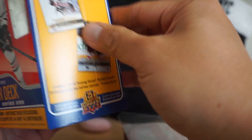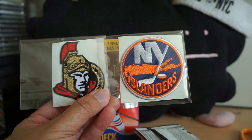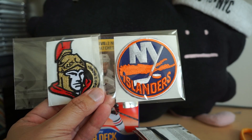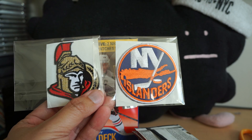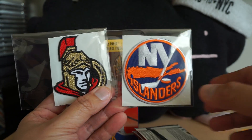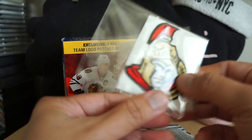Let's check them out — oh, these are kind of neat. These are actual patches, it's not like a card. They're actual logo patches: Ottawa Senators and New York Islanders. Sens and Isles — cool! These are kind of neat, I actually like those.